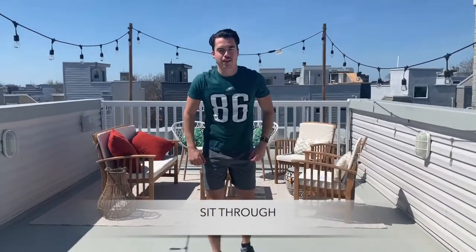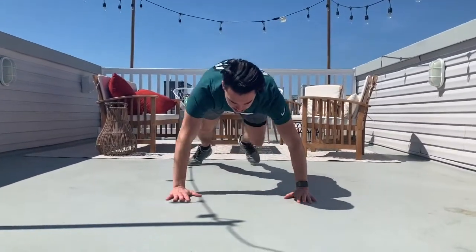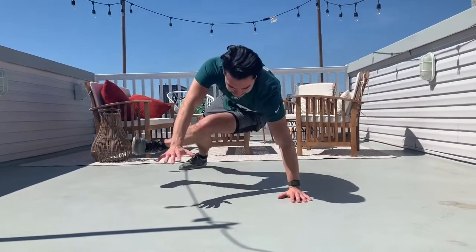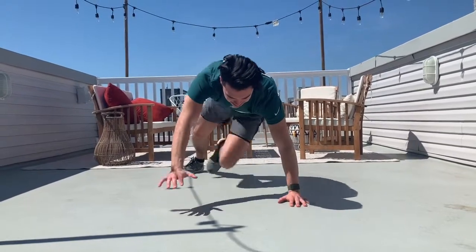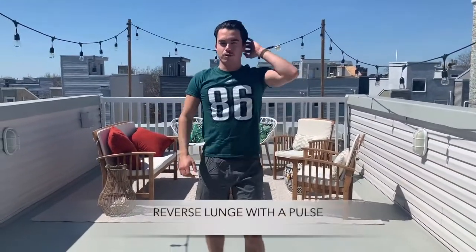Next up we're going to do a sit-through. I'm going to get back in that press-up position — this is really working that core. We're doing twenty of these.